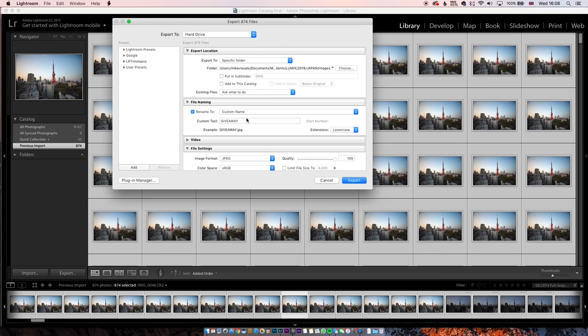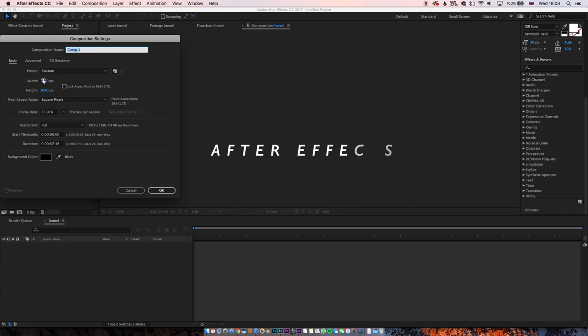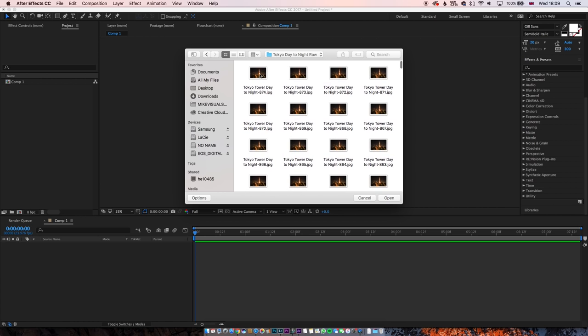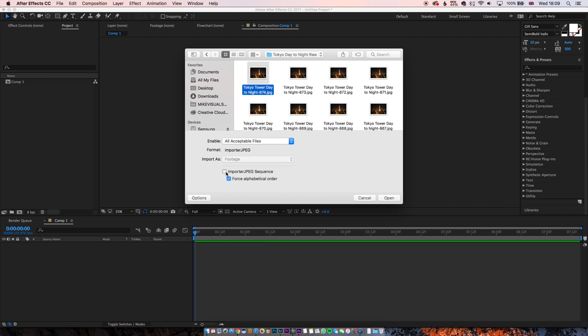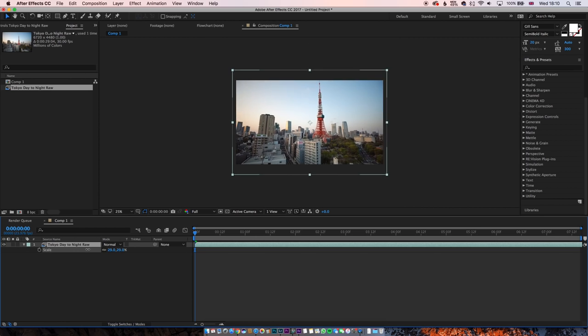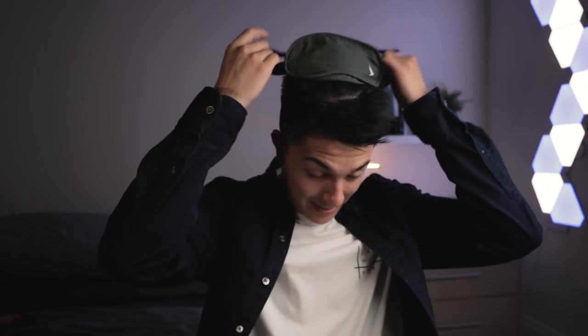Once this is done, export everything as JPEGs into a new folder, then jump into After Effects. Click Composition > New Composition and keep the frame rate at 23.976 for a standard 1920x1080 frame. Go to Import > Import Multi-Files, navigate to your JPEG folder, click on the very first frame, click Options, and select Alphabetical Order. Drag the new sequence into your new comp. Scale it down to about 29% to fit the 1920x1080 frame and pre-compose it, naming it Comp1. For the last step, apply a Warp Stabilizer so the whole time lapse is nice and stable, let that render out, and that is your day-to-night time lapse.